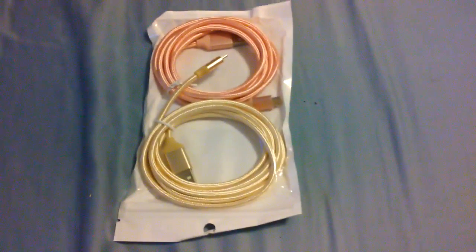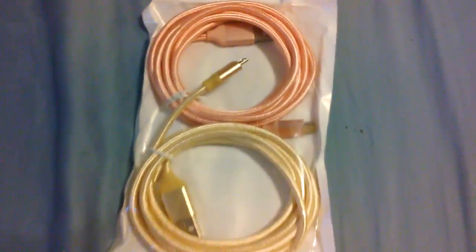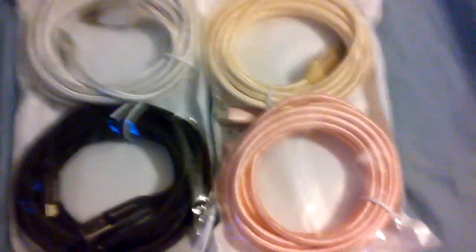I'm Michael with MD Reviews, and today I'll be doing a review on this six-foot cable. These are two double-packed six-foot cables from iSeeker Cables. I did a previous review on their 10-foot cables, which I'm a big fan of.